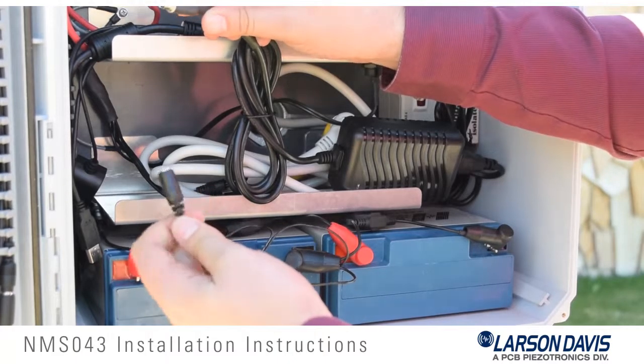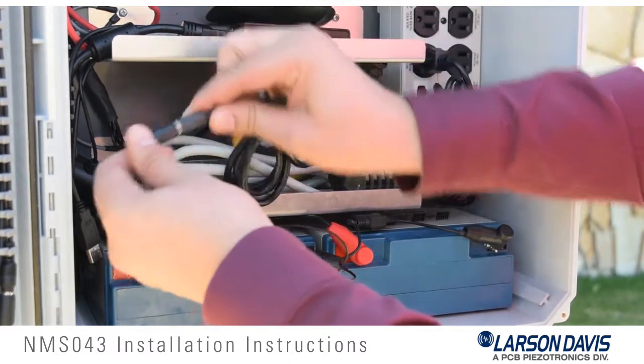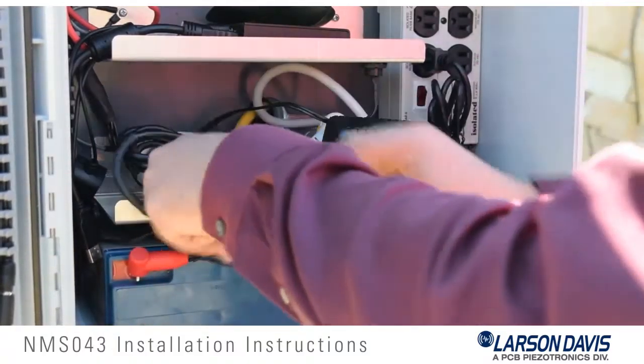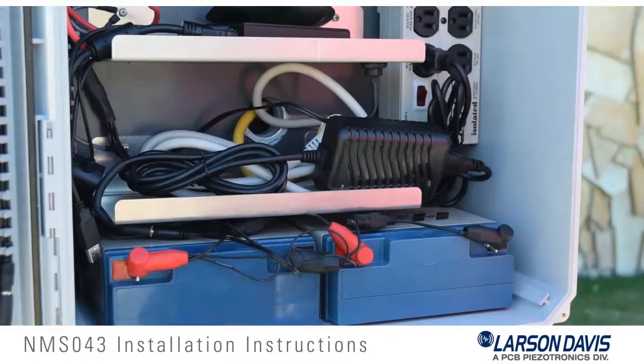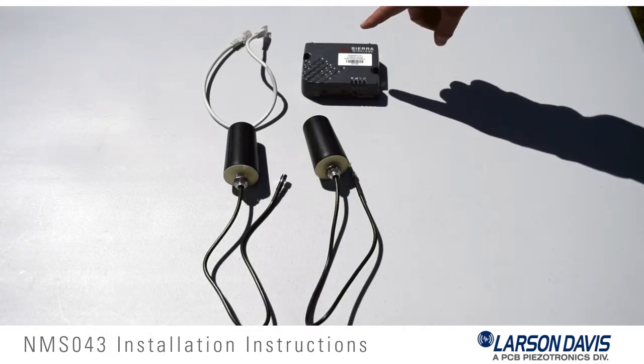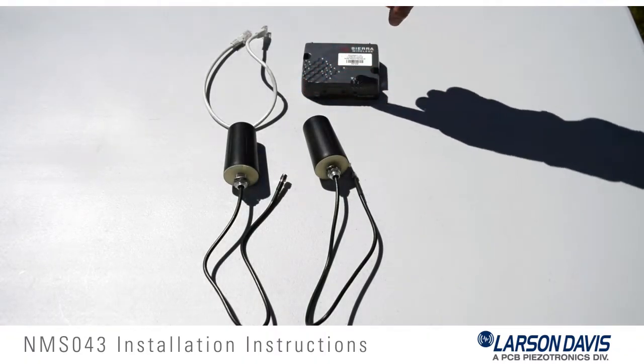Now we will install the battery charger. Prior to doing this, make sure the surge suppressor is connected to AC power. Now we will connect the battery charger to the NMS-043 battery connection cable.